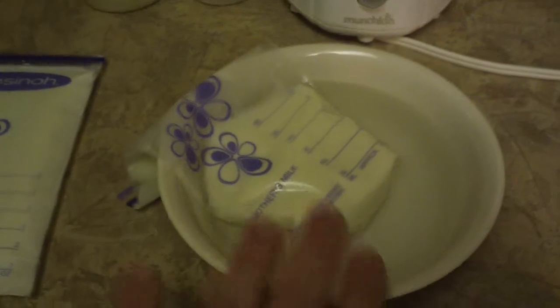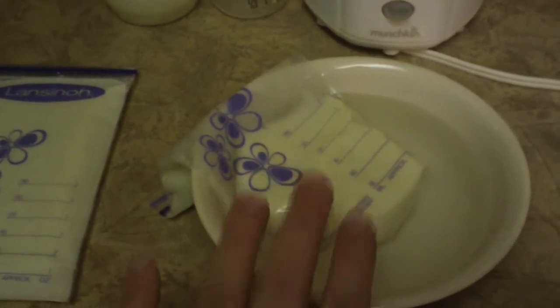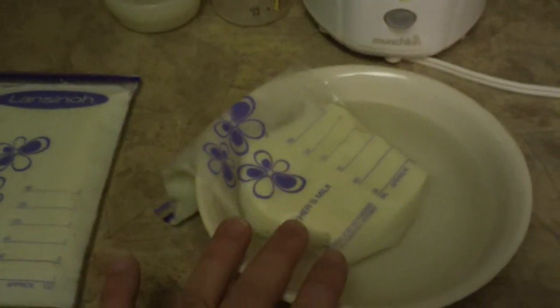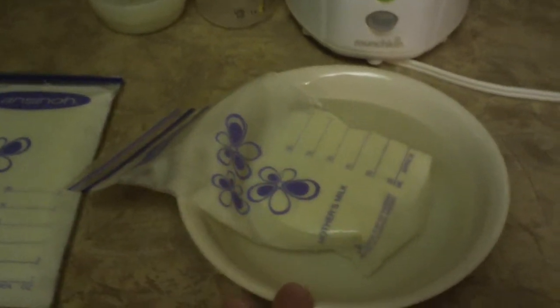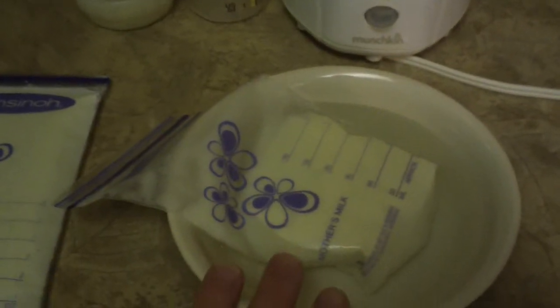If you need your breast milk in a hurry — if it's not completely thawed and your daughter is ready for her bottle — I put the breast milk bag in a bowl with some warm water. This is what I typically do to defrost my frozen breast milk. The water here is already cold because it's been sitting about 15 minutes, and you'll notice when you thaw your milk this way that the creamy part separates from the more watery part.